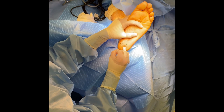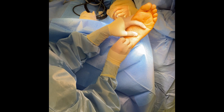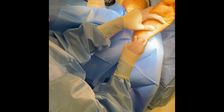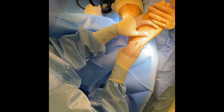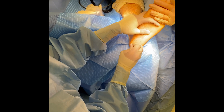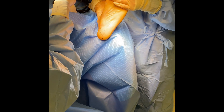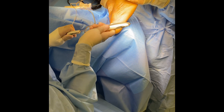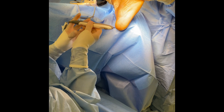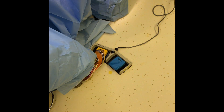We are almost completed with the grid here, just a few more steps to take. Now we will get the Topaz wand. You do want to make sure you have a nice steady stream of saline coming out of the Topaz wand.